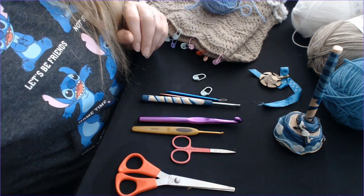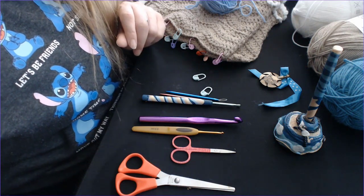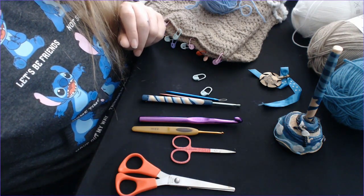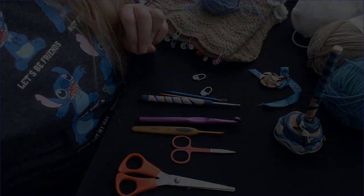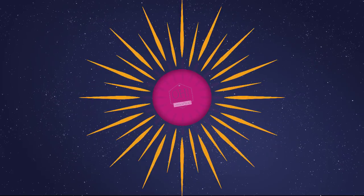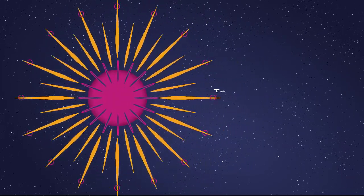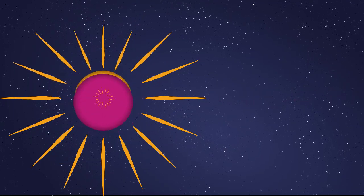There you go, my lovelies — that is our introduction to my craft bag. We hope to see you soon on more videos. We look forward to your feedback. Have a lovely day. Those are the must-haves in our bag, down to the bare essentials — and that's not including all the other things we buy! We'll see you soon, bye!